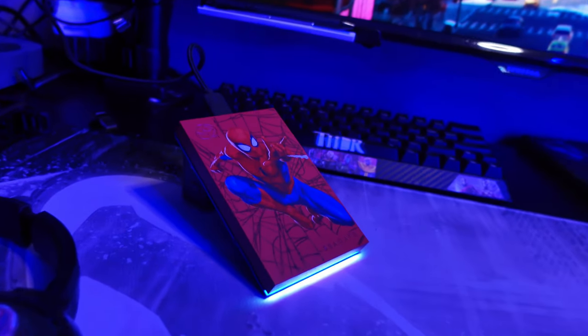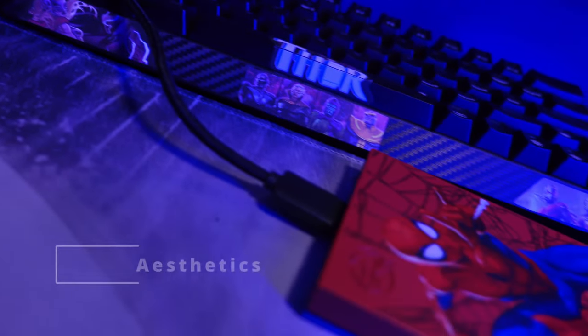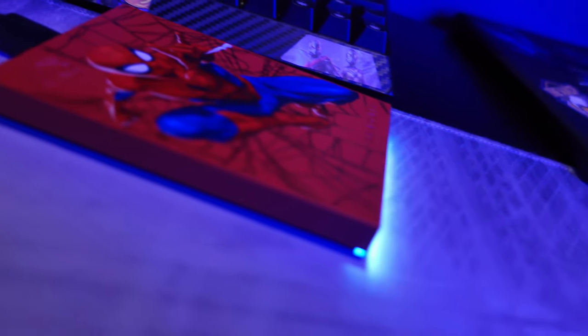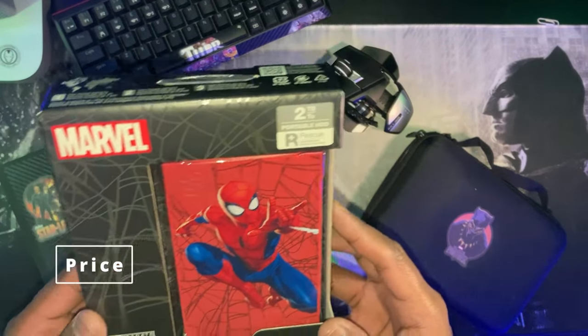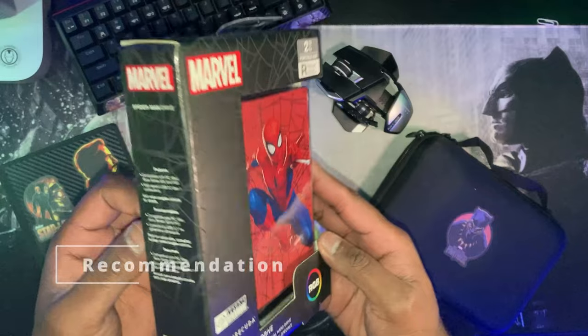In this video, I will be reviewing the Spider-Man portable hard drive from Seagate. I'll be going through the aesthetics, technical aspects of it, and then I will be discussing the price and whether or not you should actually get one.